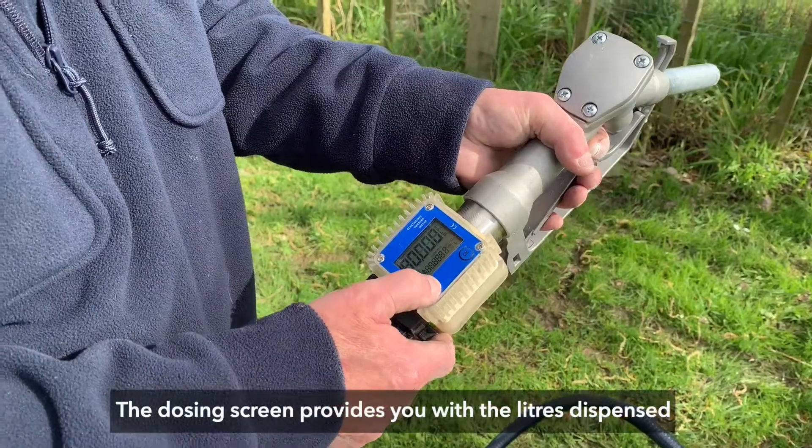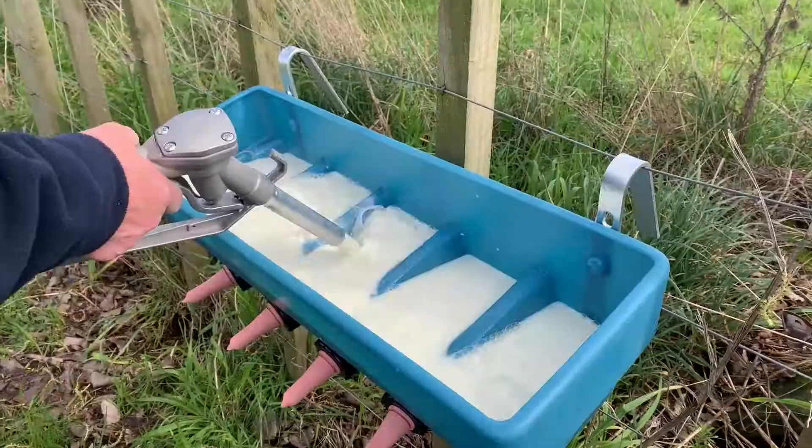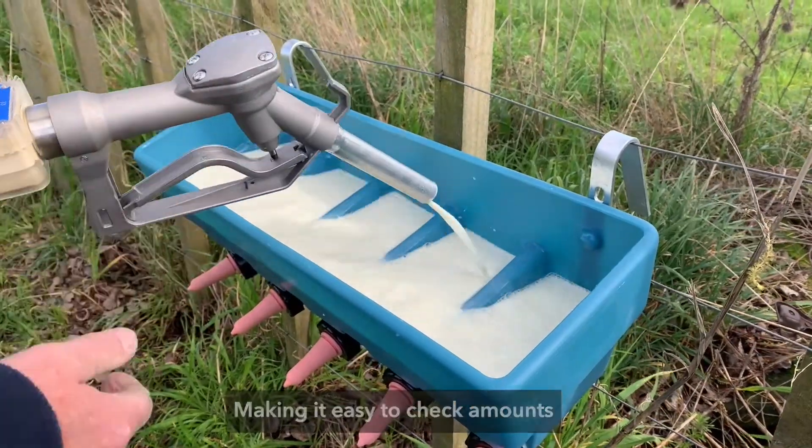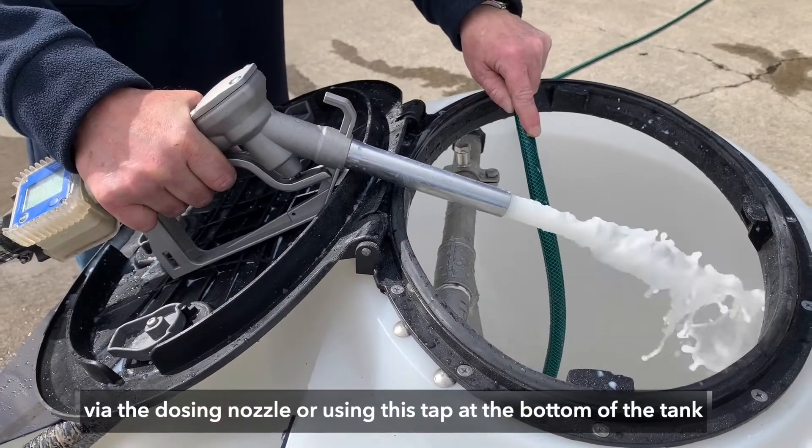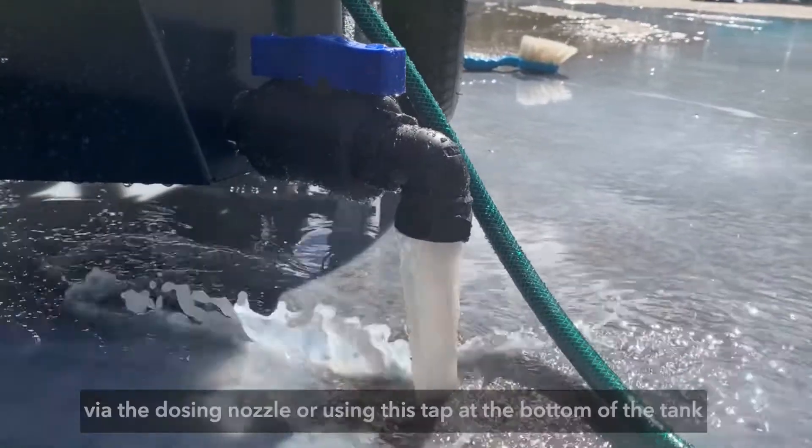The dosing screen provides you with the litres dispensed, making it easy to check amounts. When you are finished, either remove unused milk via the dosing nozzle or using the tap at the bottom of the tank.